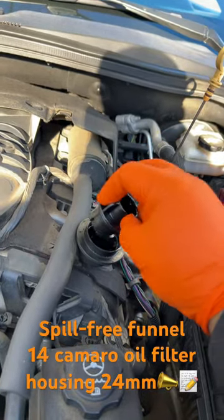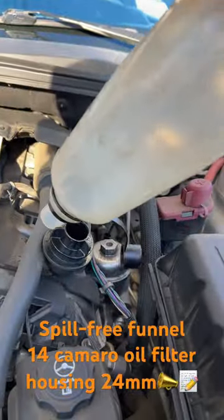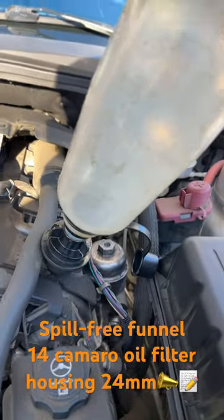Hi guys, if you're doing an oil change, this is a mess-free hub tool. I got it from Harbor Freight, and it's spill-free.